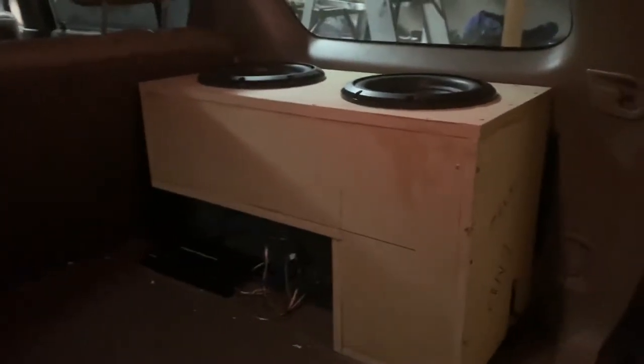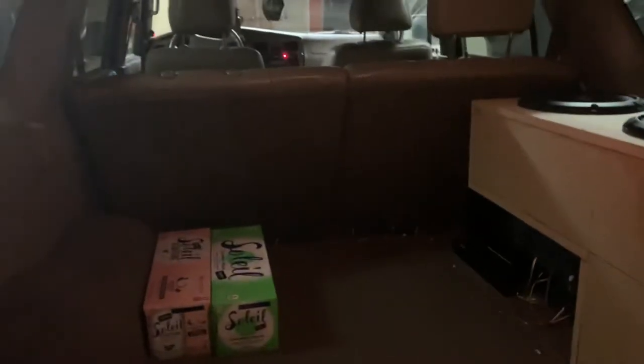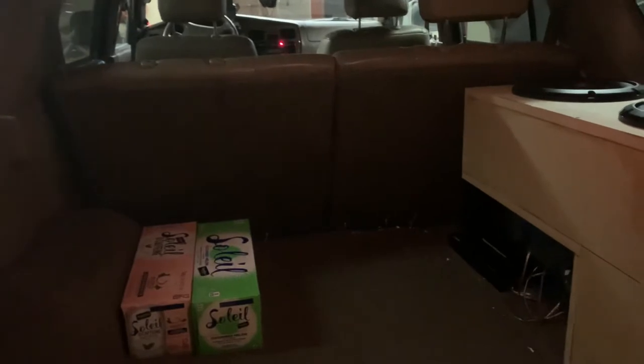Shout out seltzer water, especially with caffeine. A lot of people do this L-design box, which is cool, but that looks like shit. Obviously, space wasn't a huge issue for me. This definitely takes up about a quarter of my trunk space, but I went with the up-firing.